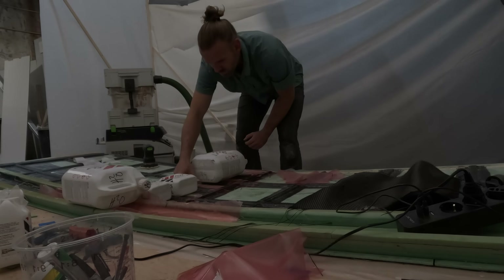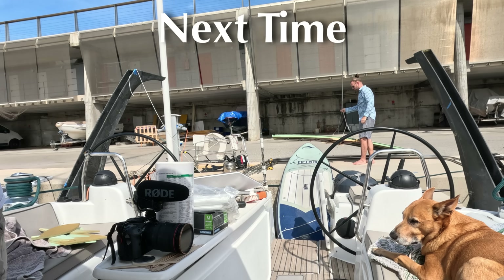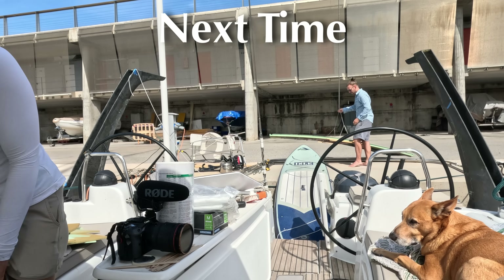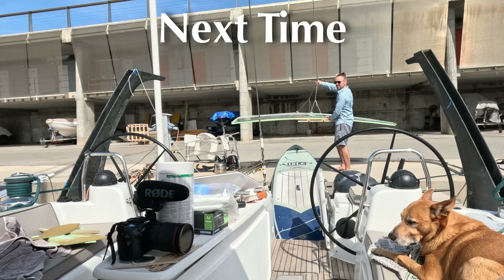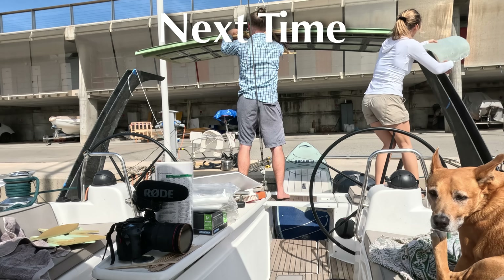That was a lot of glass. And that is the end of our epoxy that we have here at the shop. Thank you guys so much for watching. This has been quite the process getting this hardtop all figured out, getting all the stringers running and everything. And we still have a lot of testing to see if it's actually going to work. But if you liked it, make sure you subscribe and we'll see you next time.